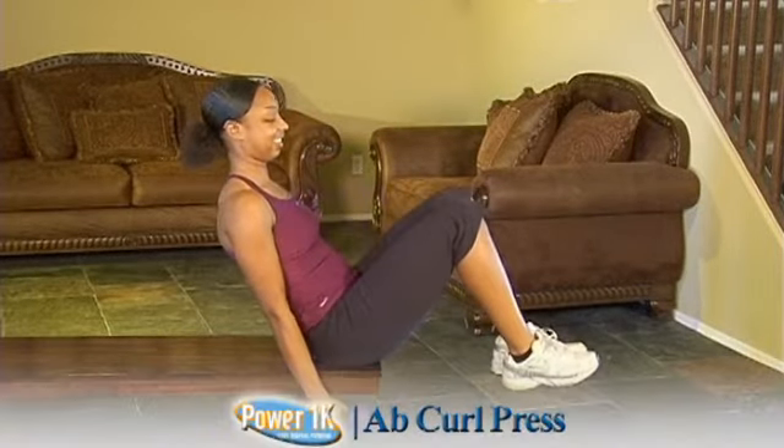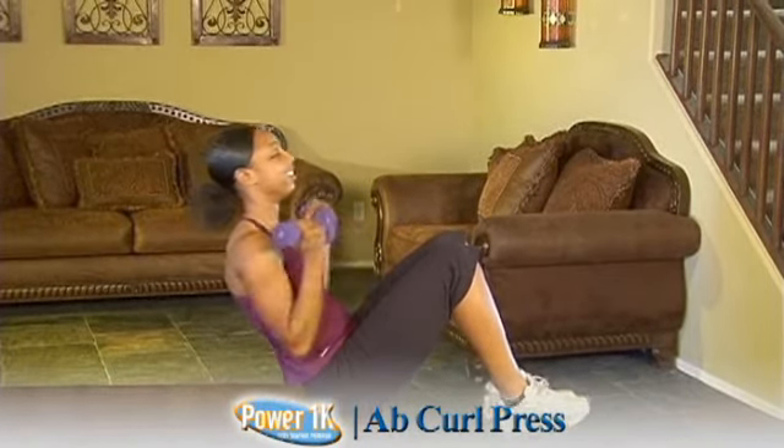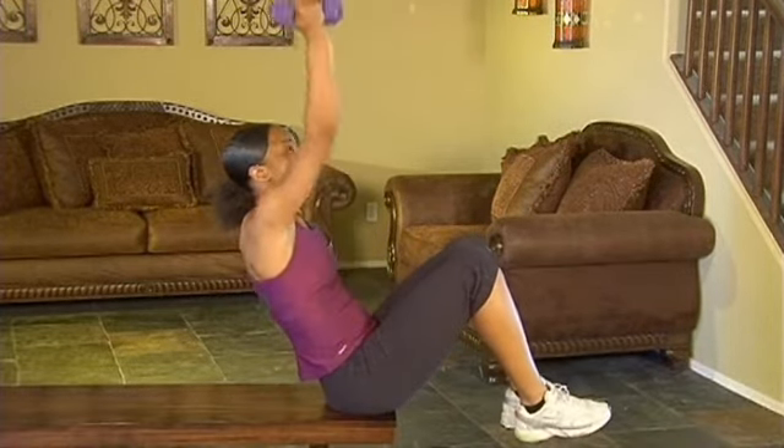The ab curl press is a great way to work the biceps as well as the shoulders while engaging the abs. We're utilizing a bench here, but you could utilize a chair or anything you can sit on where your arms can extend down to the side.